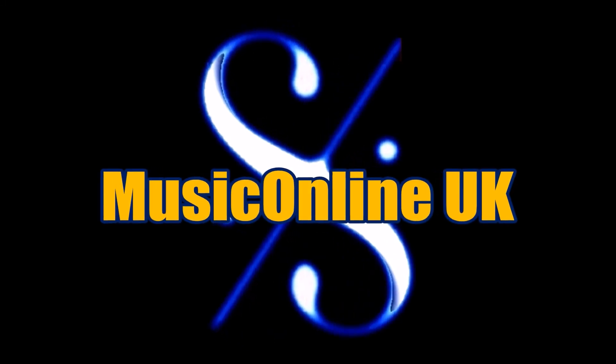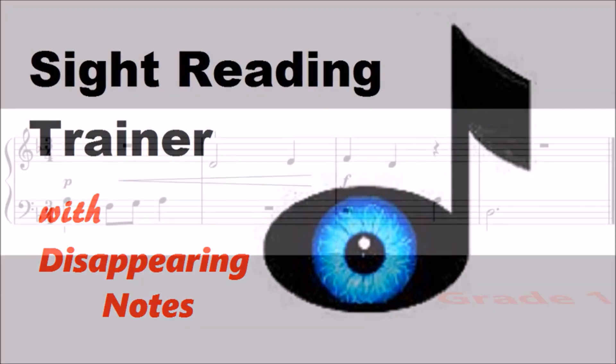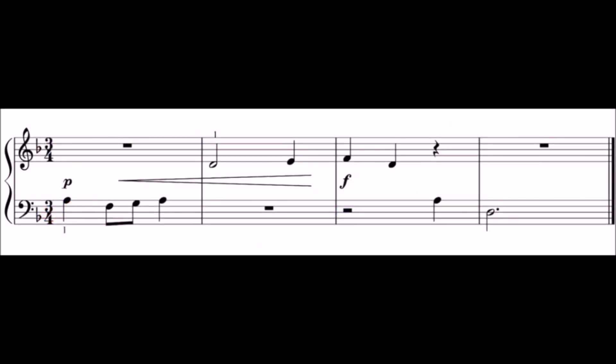Music Online UK. Take a look at this sight reading test. In a moment, the test will be introduced by a bar of beats.